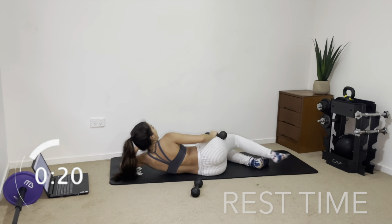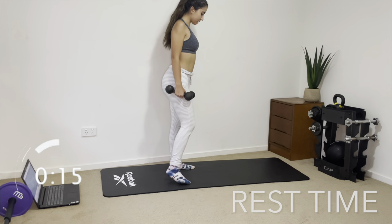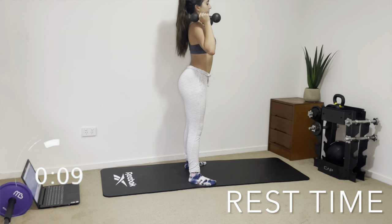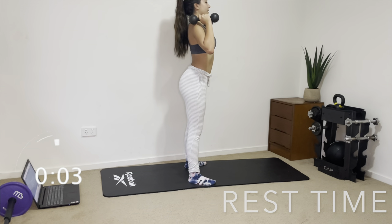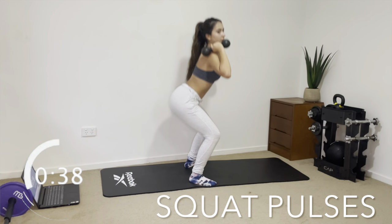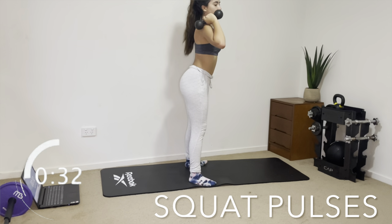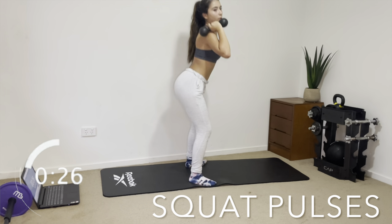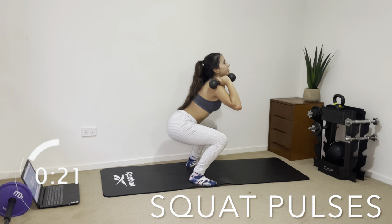I'm really starting to feel the burn now! Last exercise: squat pulses. Put your feet a little bit outwards and hold your dumbbells. For pulses, you pulse down three times and then come back up. So it's one-two-three, come up, one-two-three, come up — that's essentially it. It's the last exercise so really give it your all and do your best.